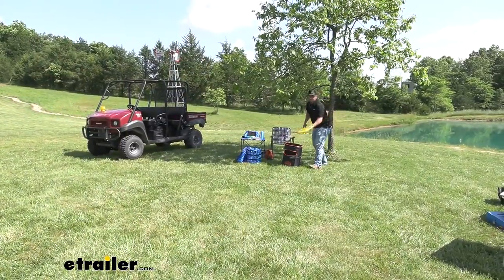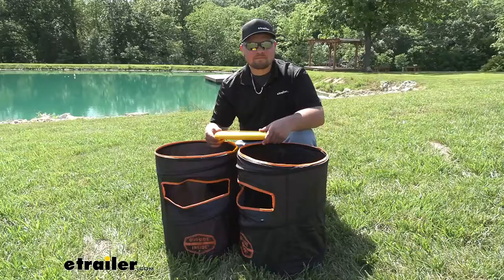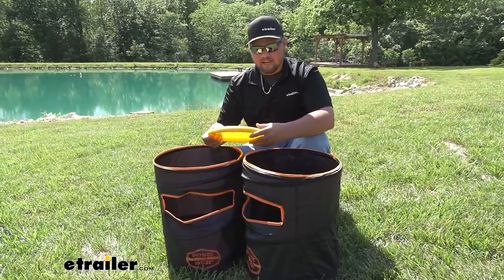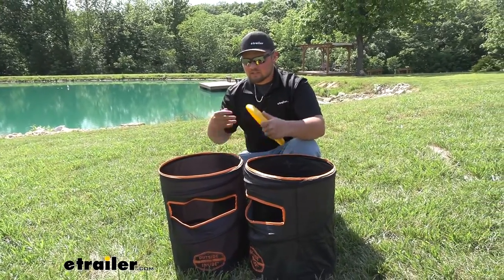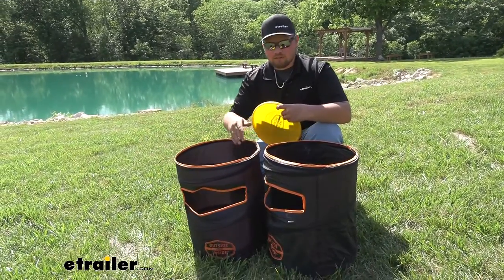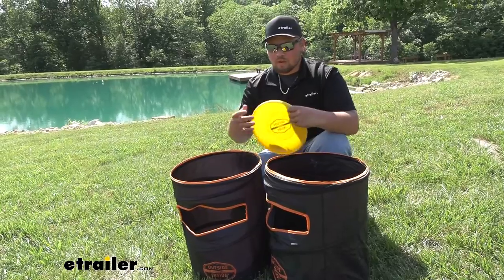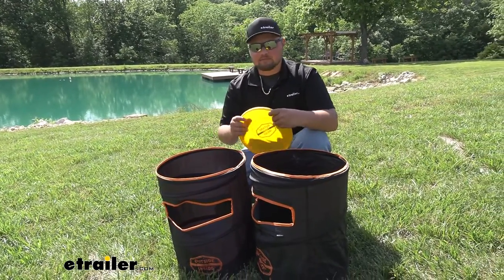Now let's give it a toss. All in all, this is a pretty sweet game. It's definitely going to be a good way to hang out with your friends and family, get some competition into the mix, and just enjoy yourselves. It also is going to be super lightweight, easy to move around, and super easy to store. That's going to do it for our look at the Outside Inside Frisbee Barrel Toss.